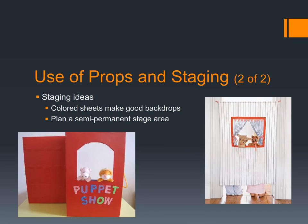In terms of final thoughts: every opportunity you give children to use puppets, flannel boards, or engage in any kind of dramatization is an opportunity for those children to learn that they have a voice and that people will be interested in hearing it — that they can have a little moment on the stage and others will want to hear what they have to say. This is invaluable in fostering oral language skills and self-esteem, which in turn allows children to express themselves, and it is a key element of promoting oral literacy.